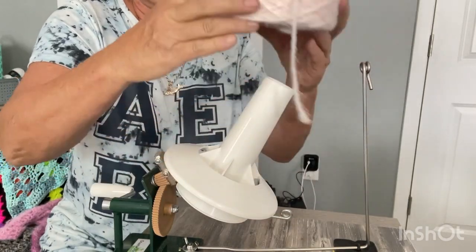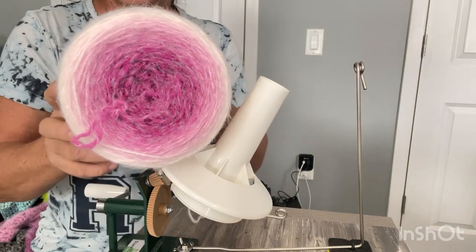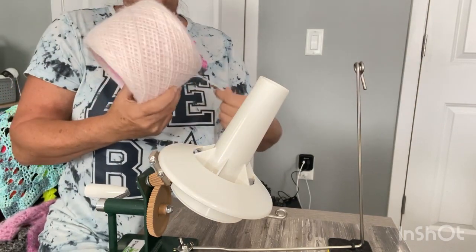This is what it looks like after it's wound up. Isn't that pretty?